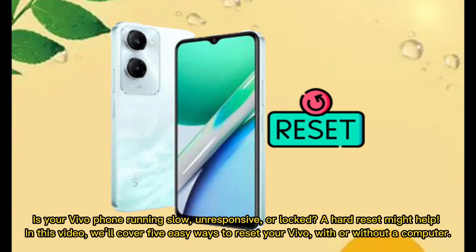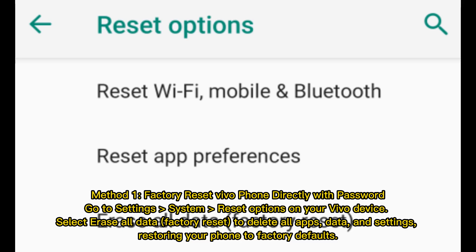Is your vivo phone running slow, unresponsive, or locked? A hard reset might help. In this video, we'll cover five easy ways to reset your vivo, with or without a computer. Method one: factory reset vivo phone directly with password.